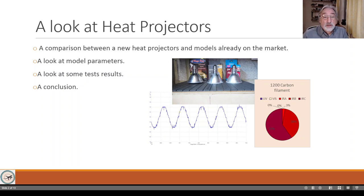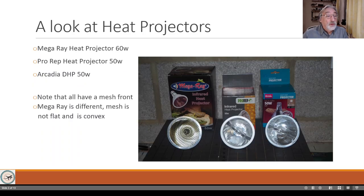We're talking about a MegaRay heat projector, a 60-watt one that's been out a fair while; the Arcadia heat projector, a 50-watt one which has been out since 2018; and more recently the new one on the block - and there's a whole lot of others coming through from China. Those are the three we're going to compare here.